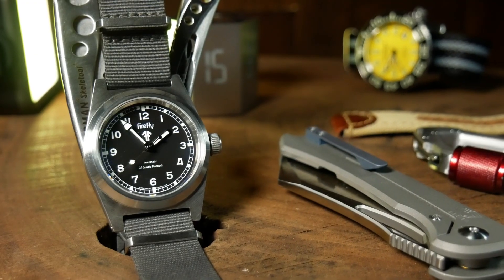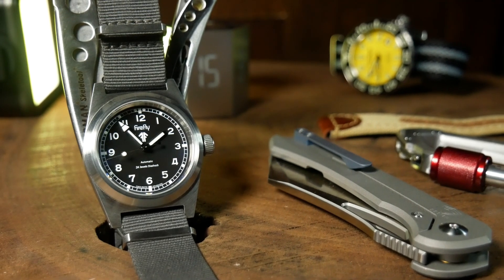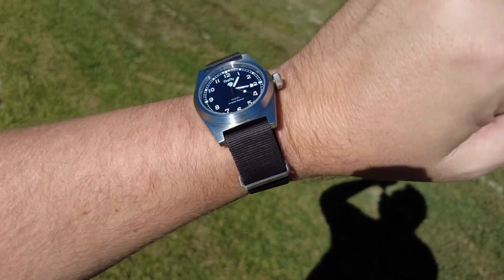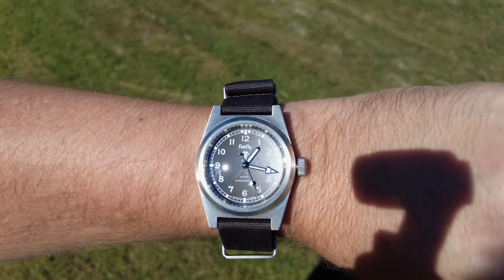Welcome back, I'm Shane, this is Relative Time, and today we're going to be checking out this Dirty Dozen-inspired piece right here. Although, we're actually going to be focusing more on the dial it contains than the watch itself. This watch is actually a mod project from Fernando Alvarez, who goes by DIY Watch and Straps on Instagram.